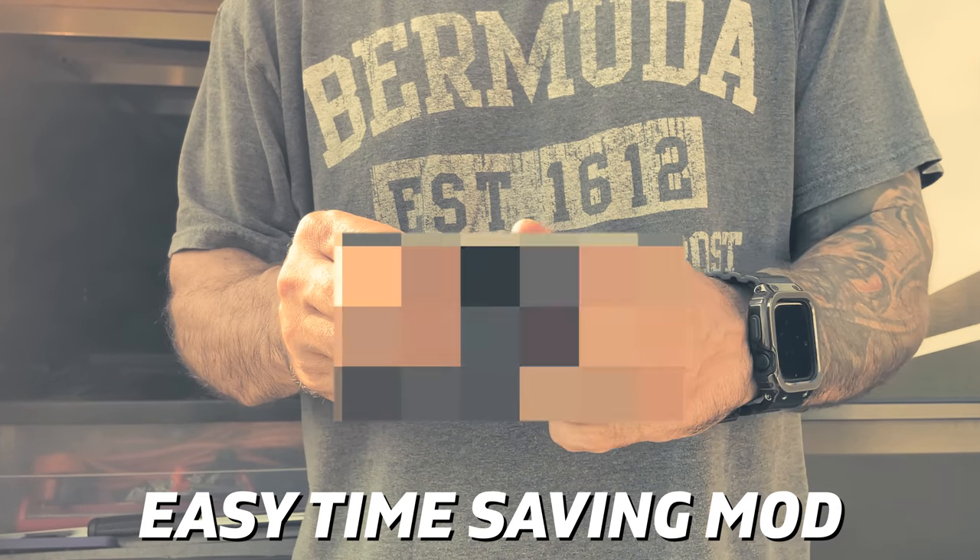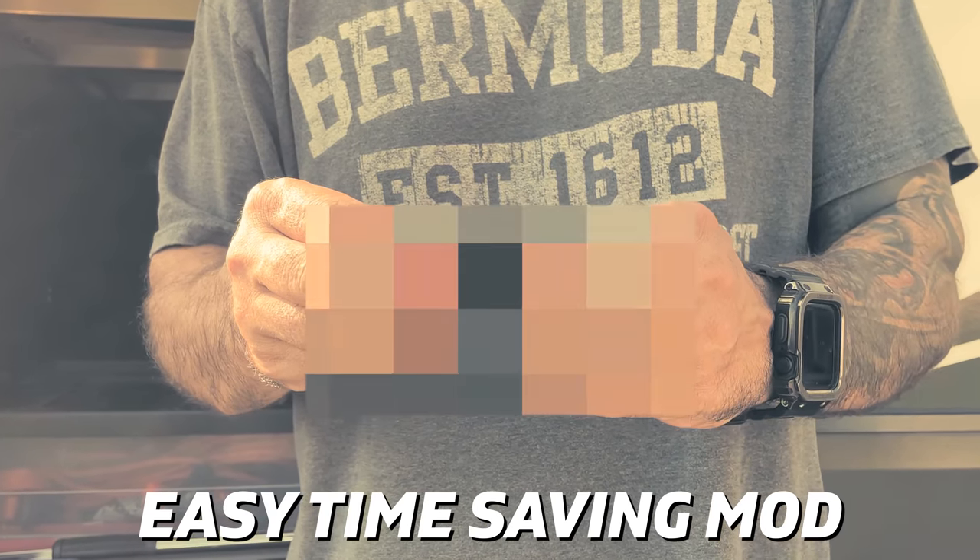We're going to start today's video with something that is so common sense that, because it's so obvious, I don't think a lot of people are doing it. Welcome back to RV Tips and Travels, I'm Ross. I've been RVing for seven years now. Stick around to the end of the video — I'm going to show you a recent modification I just did that will shave a little bit of time off your setup process.